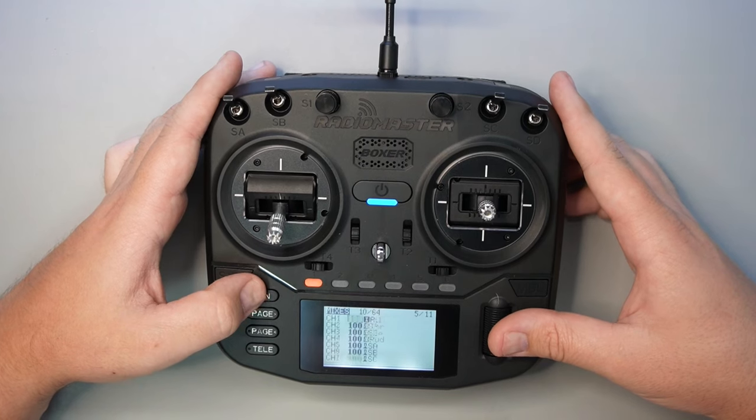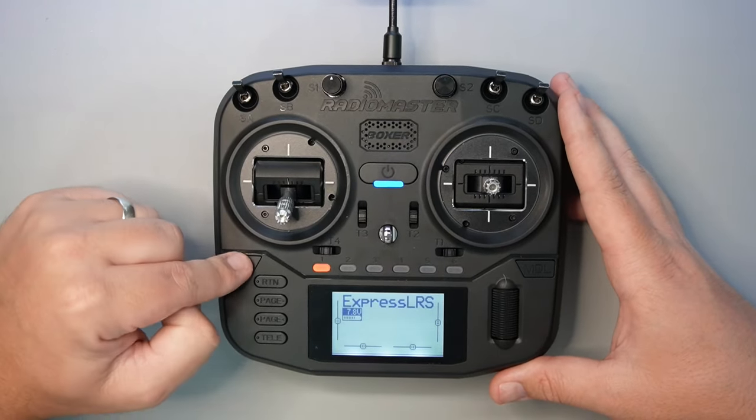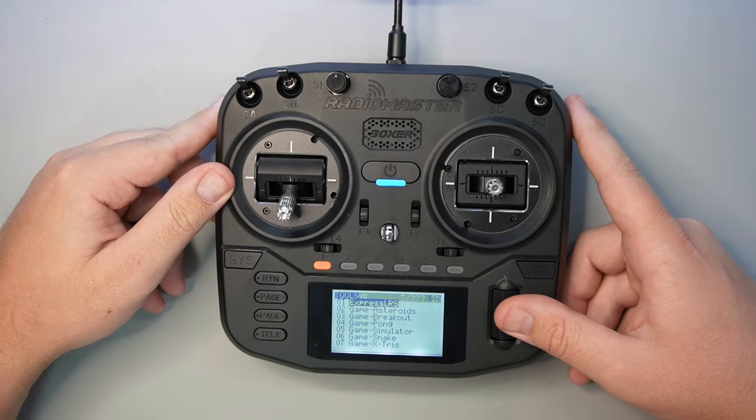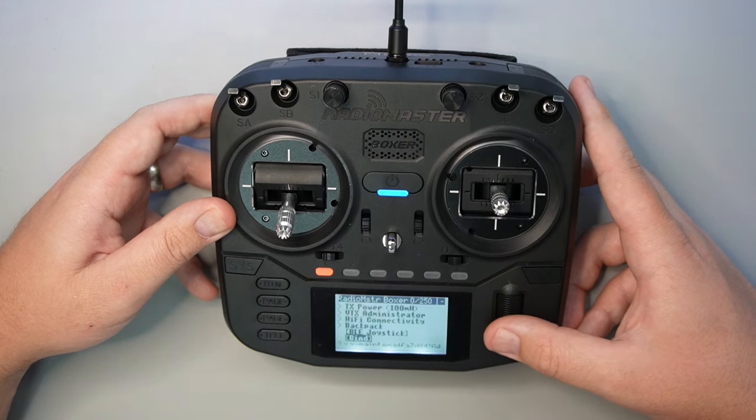Once that's all done, press the return button to go back to the main screen, then hit the SYS button to go into the ExpressLRS LUA script. At this point it should load up if you've done everything correctly. If you need help, drop a comment below and I'll do what I can to assist.